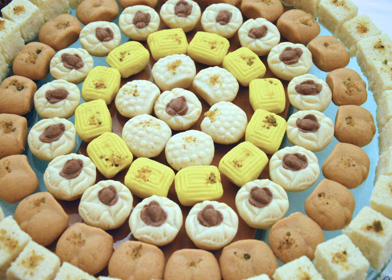Some recipes of sandesh call for the use of chana or paneer, which is made by curdling the milk and separating the whey from it, instead of milk itself. Some people in the region of Dhaka call it pranahara, literally heart-stealer, which is a softer kind of sandesh made with mava and the essence of curd.